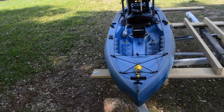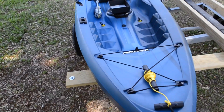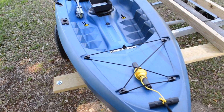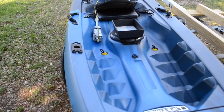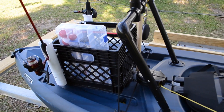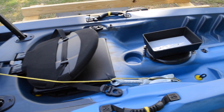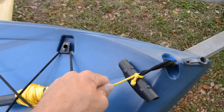What's up guys, I just want to make a quick video on my Lifetime Tamarack 100. This is a little review — I have had this kayak for a month now and I am in love with it. It's my first kayak. I've made some adjustments and modifications I would like to share with you today.